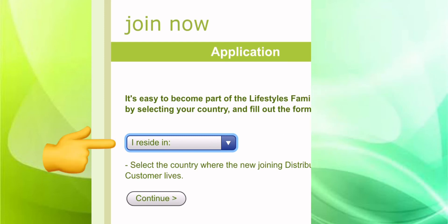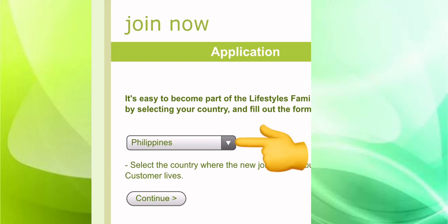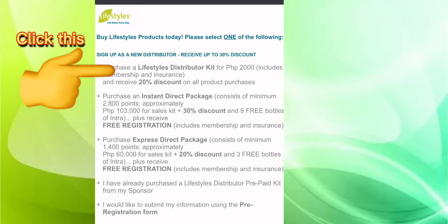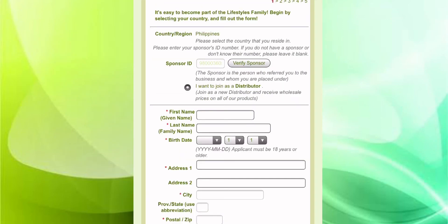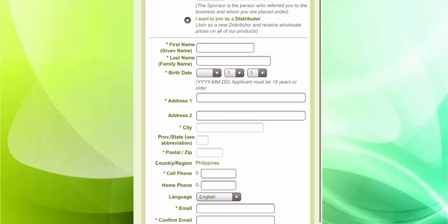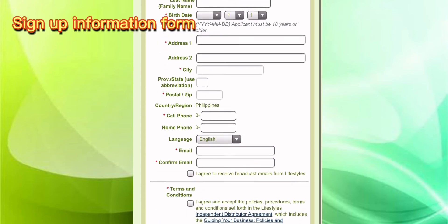You just click the Iris site and click, for example, Philippines, and there are three choices: sign up, distributor kit, the instant direct package, and express direct package. So I click the lifestyle distributor kit and there is an application form for you to sign up.